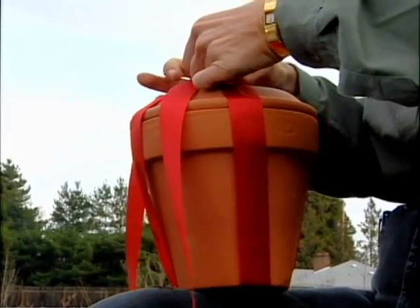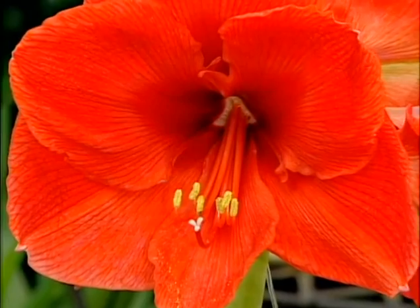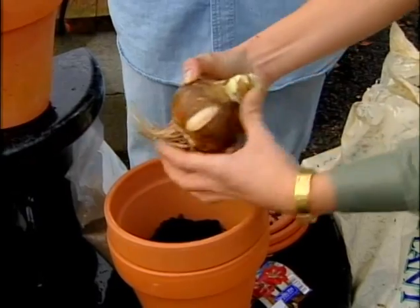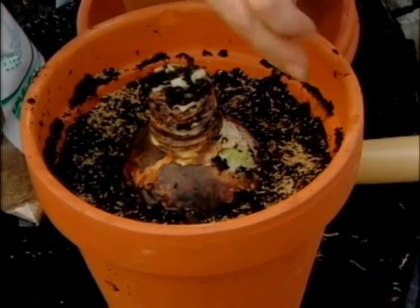Don't tell my friends, but this is what they're getting for Christmas — amaryllis. Get the bulb anywhere near soil and water and it grows. Pointy end up. Add a little grass seed. When it sprouts, it'll cover up that bulging bulb.